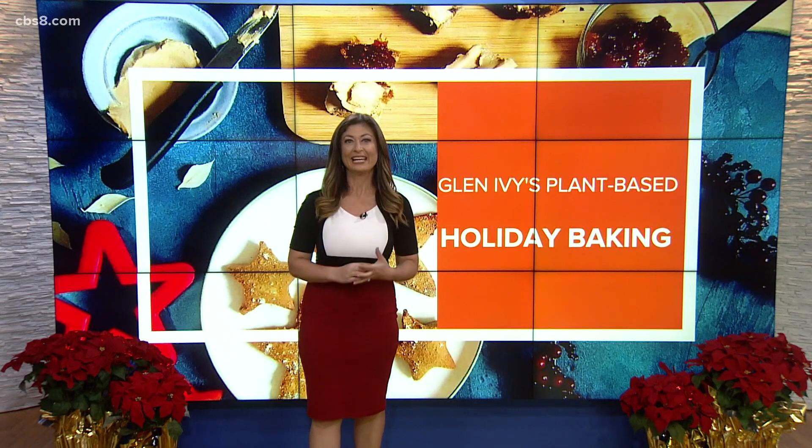Are you hungry? Because you certainly are about to be. We're going to get into the holiday spirit by way of food in the kitchen, making special treats for us this morning, all the way from Paris, Chef Sarah Severian.